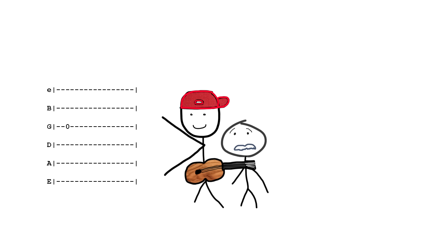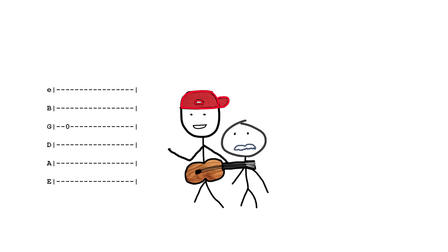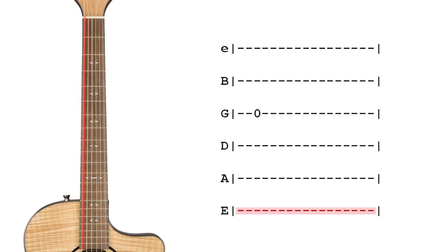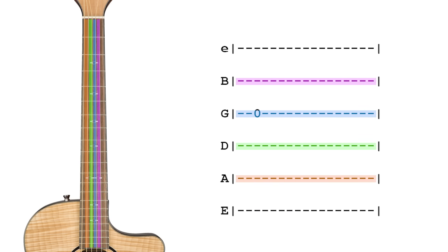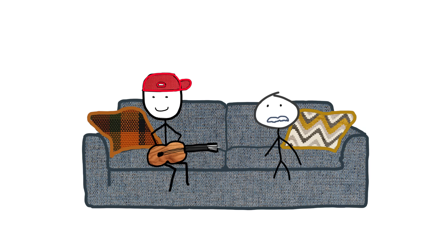Okay, time to play a note. That's tablature — basically how you read it: the bottom line corresponds with the sixth string, the thickest string, and the top line with the first string, the thinnest. The other lines in between are the strings in between. The numbers on the lines indicate what fret to play on that string. A zero means you play an open string, which means you press no frets.